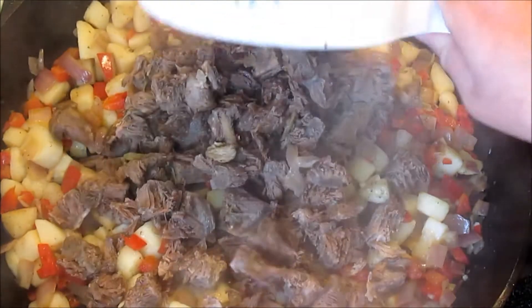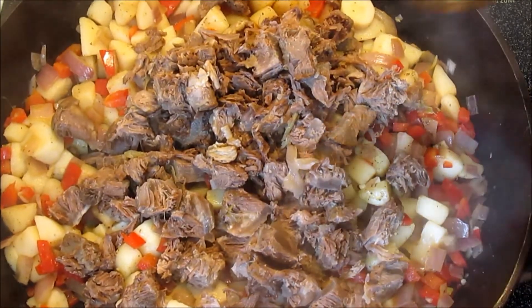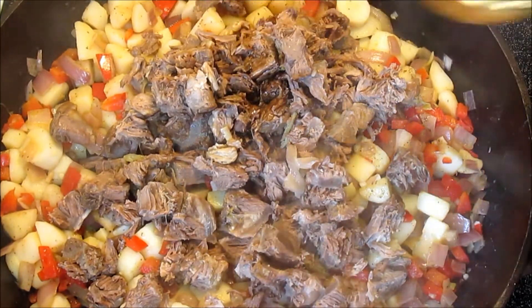And now add the beef and the Worcestershire sauce and cook for another two to three minutes just to warm up the beef.